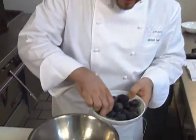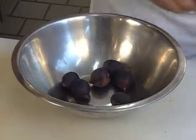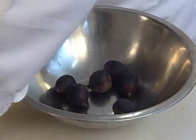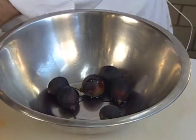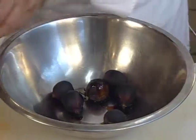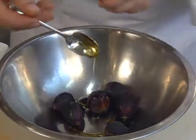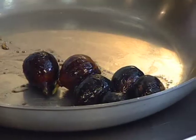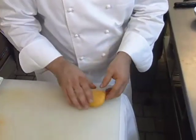The first element of the dish uses some really nice mission figs, which will comprise the filling for the pierogies. We combine a little bit of olive oil, a little bit of balsamic, and a little bit of honey, then put them in the oven until they're nice and soft. Meanwhile, I've taken the flour, carrot juice, sour cream, and other ingredients to make the dough. Now we'll roll it out and make the pierogies.